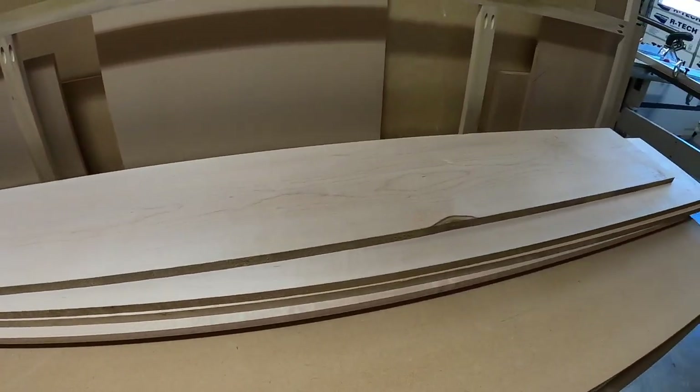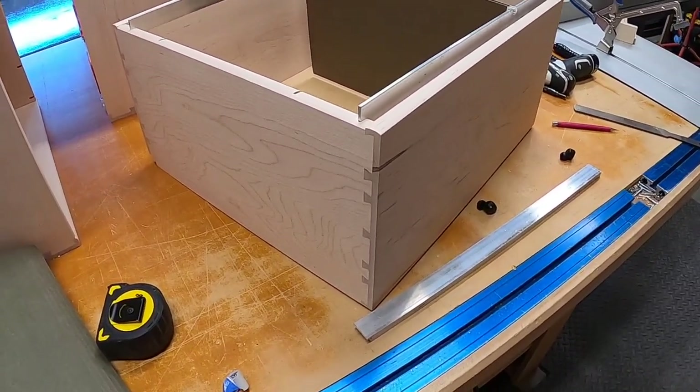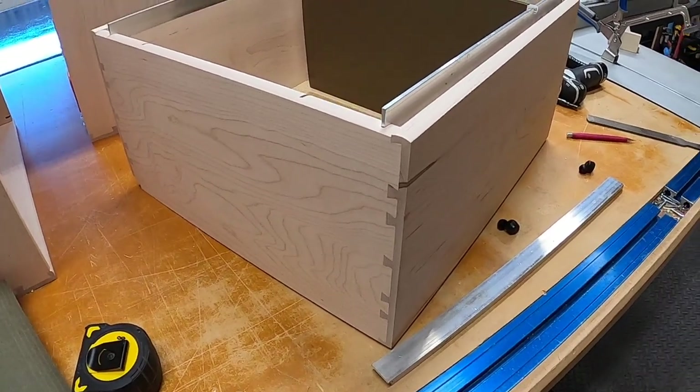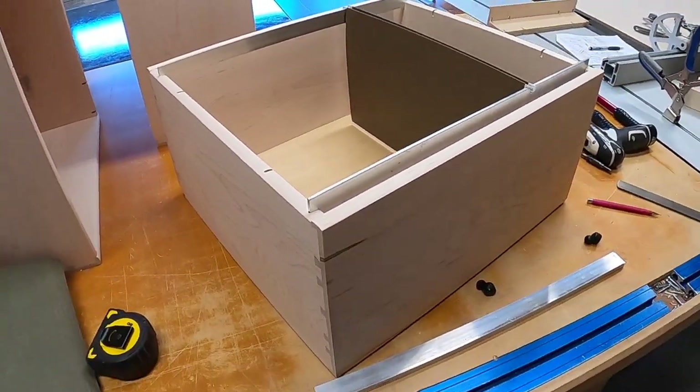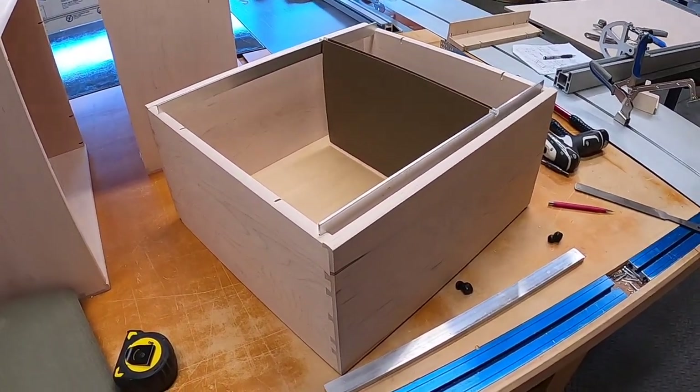Stay tuned for the next episodes as I show you how to build these beautiful drawers, complete with hanging file folders as well as custom variably spaced dovetails. Thanks so much for watching. Bye-bye.